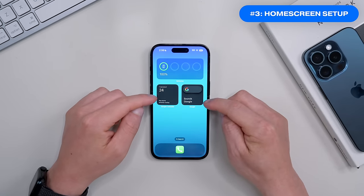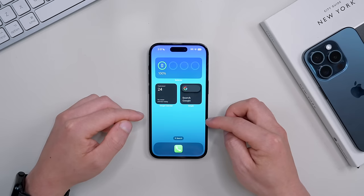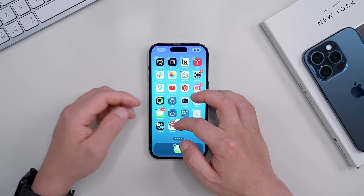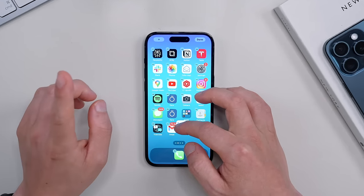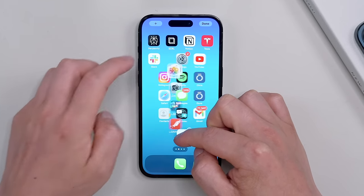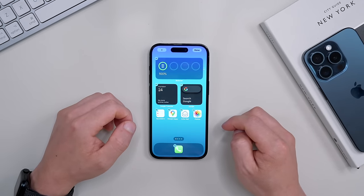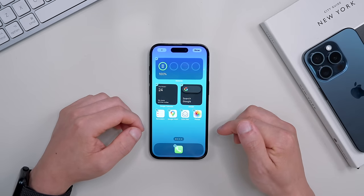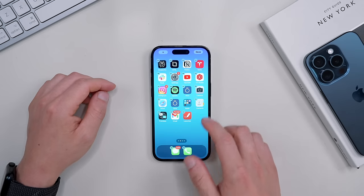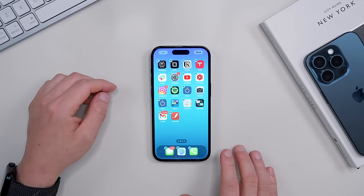I like to set up the home screen with the smart stack at the top and two smaller widgets underneath for easy access to things important to me, like Google Calendar or the Apple Reminders app. For the rest of the home screen, I recommend placing daily apps underneath the widgets — things like the Reminders app, Google Maps, and my mail apps. Pro tip: you can move multiple apps at once by holding one down and then tapping the others you want to move.